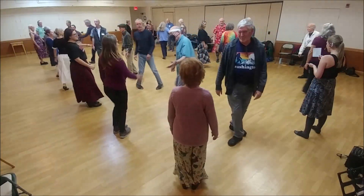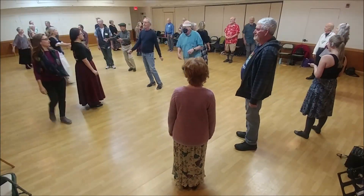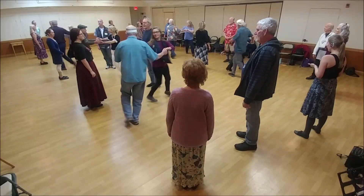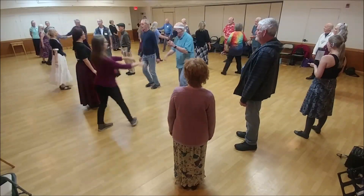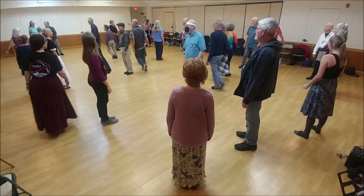And let's start again with 1 leading up, 1 leading down, casting up, 2 hand turn. 2 is lead up and cast down, 2 hand turn.